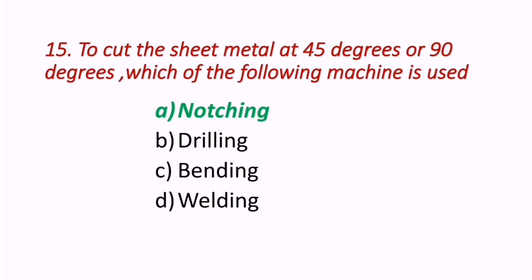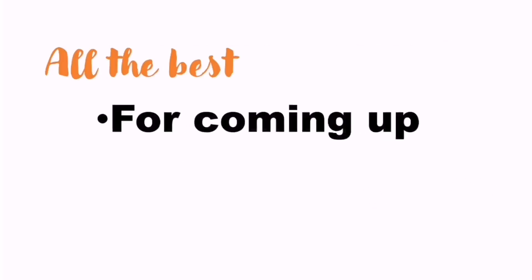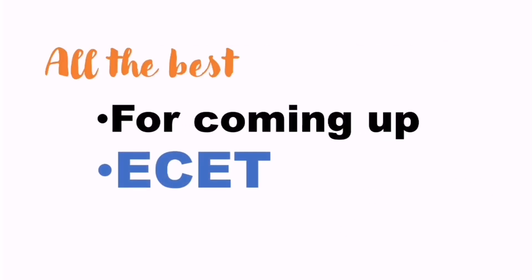With this, I am concluding this video on forming processes. All the best for your upcoming ECET exam. Signing off — Mahesh Dole.